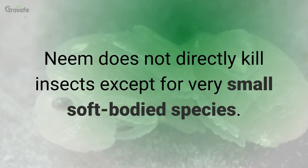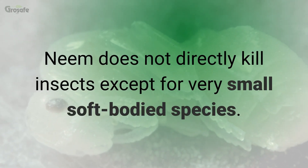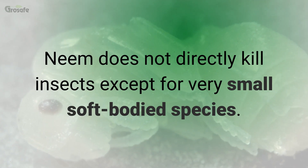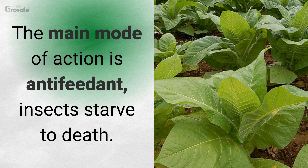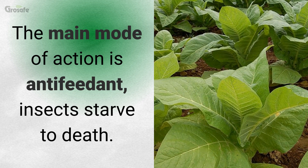Neem does not directly kill insects except for very small, soft-bodied species. The main mode of action is as an anti-feedant — insects starve to death.